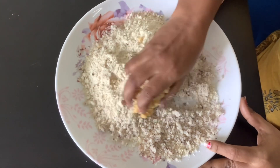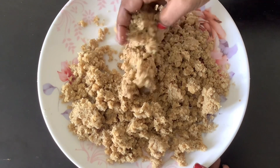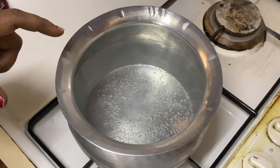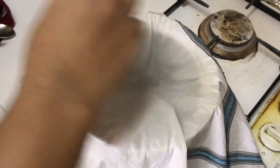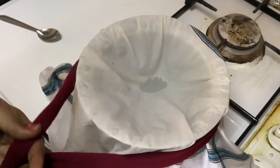Just mix it in and mix the ingredients. We are all mixed in and we will do the process. We will mix the ingredients in the pan. We will put a bowl, we will have water. We will cut it in one cup. We will cut it in a half cup.